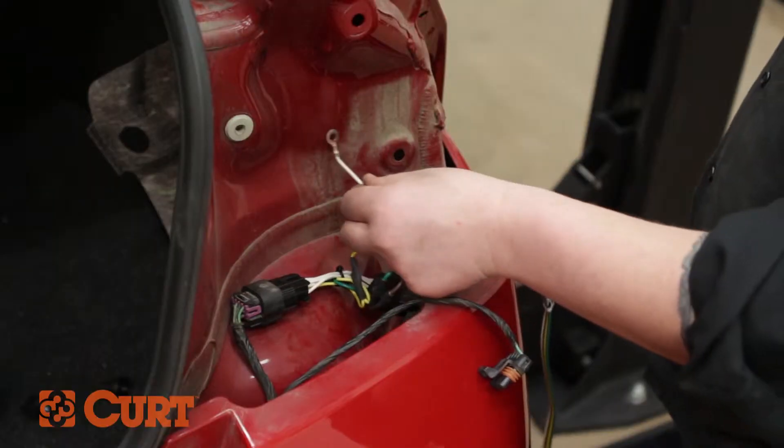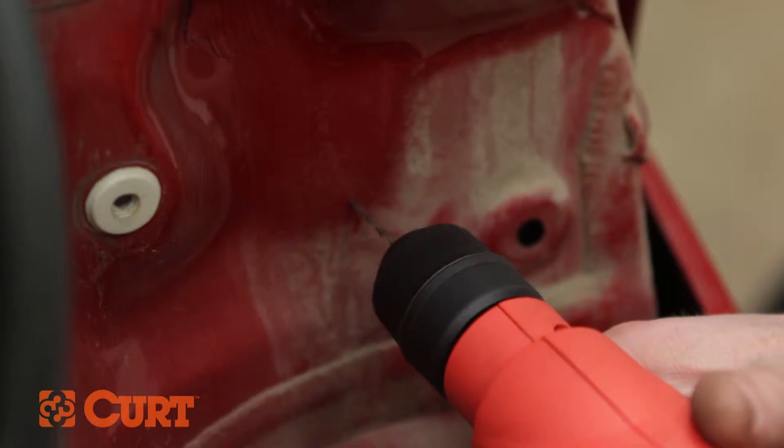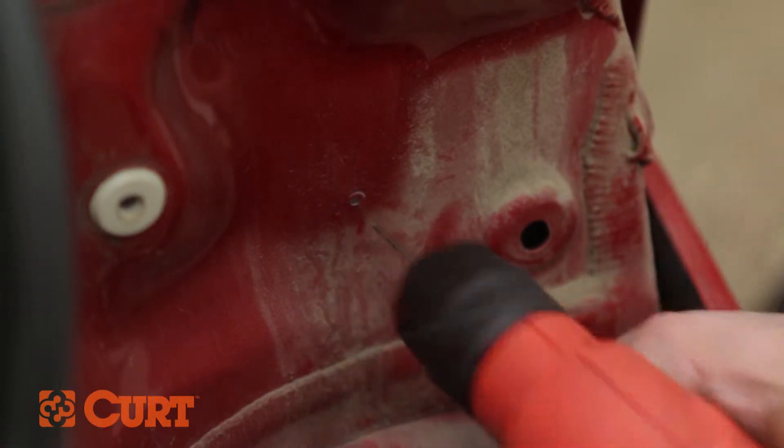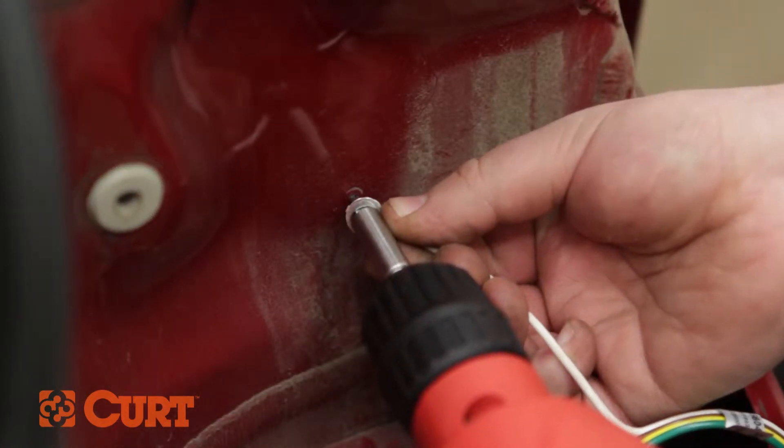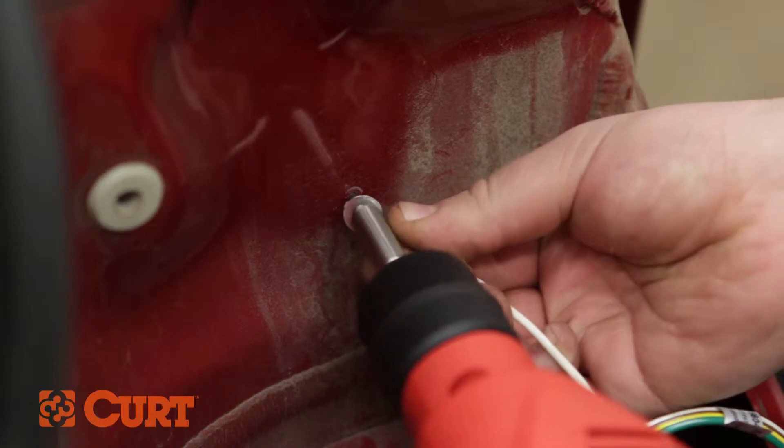Locate a suitable grounding point near the tail light wire harness, such as an existing screw, or drill a pilot hole with a 3-32 inch drill bit for the supplied self-tapping screw. Secure the white ground wire by placing the ground wire's eyelet over the supplied self-tapping screw and fasten to the frame.